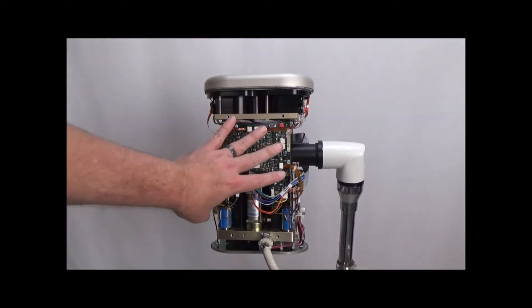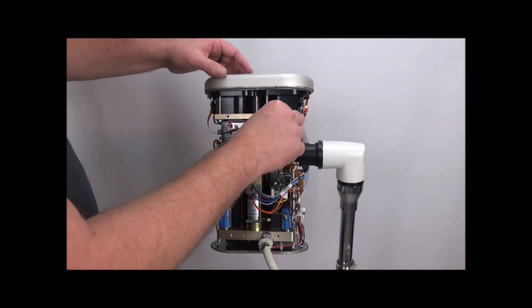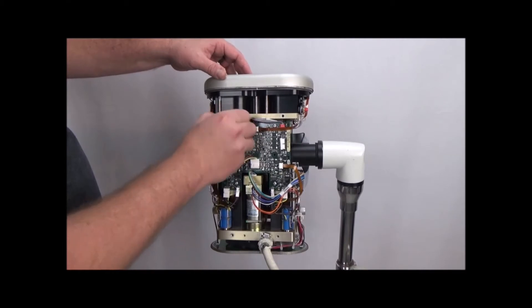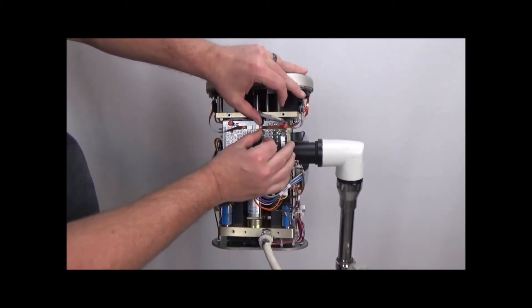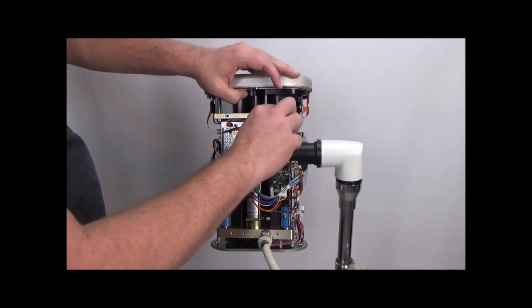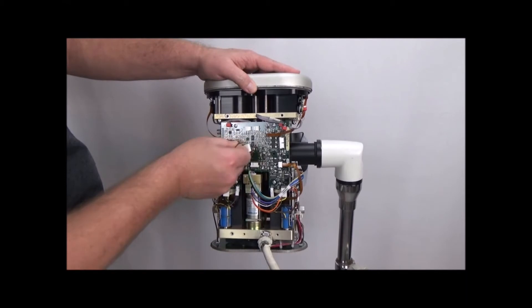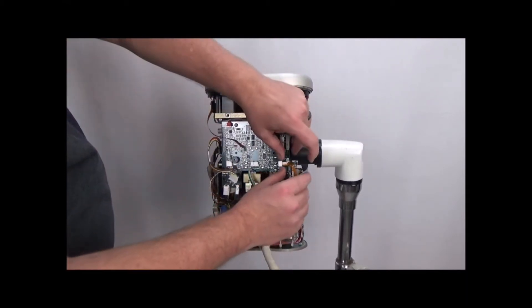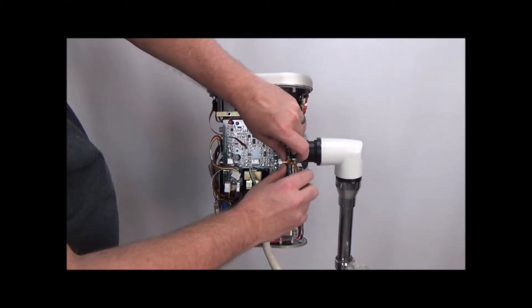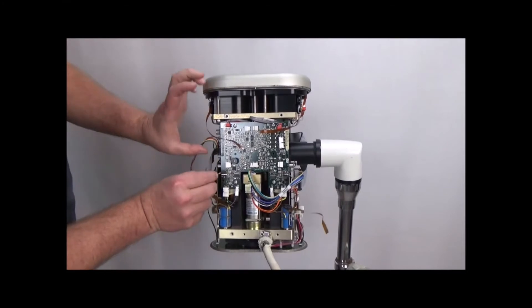The first thing we're going to do is remove the interface board. There are 13 different connectors you have to disconnect. We'll start with those — pull these out, slide these out, and work through this connector here.